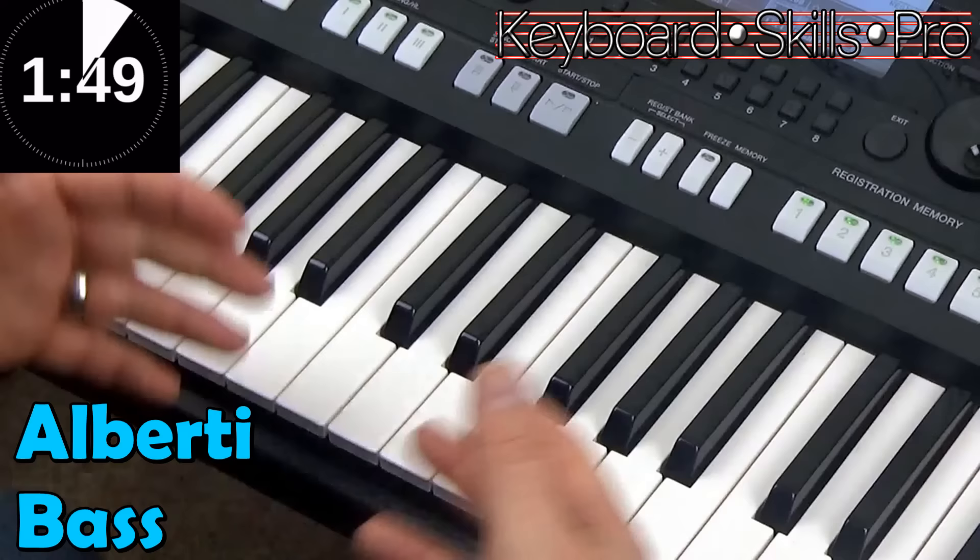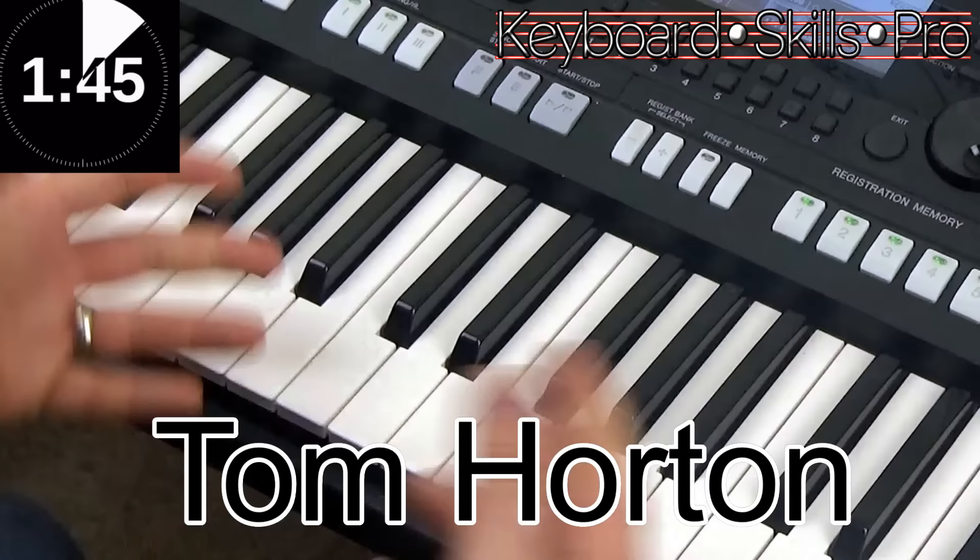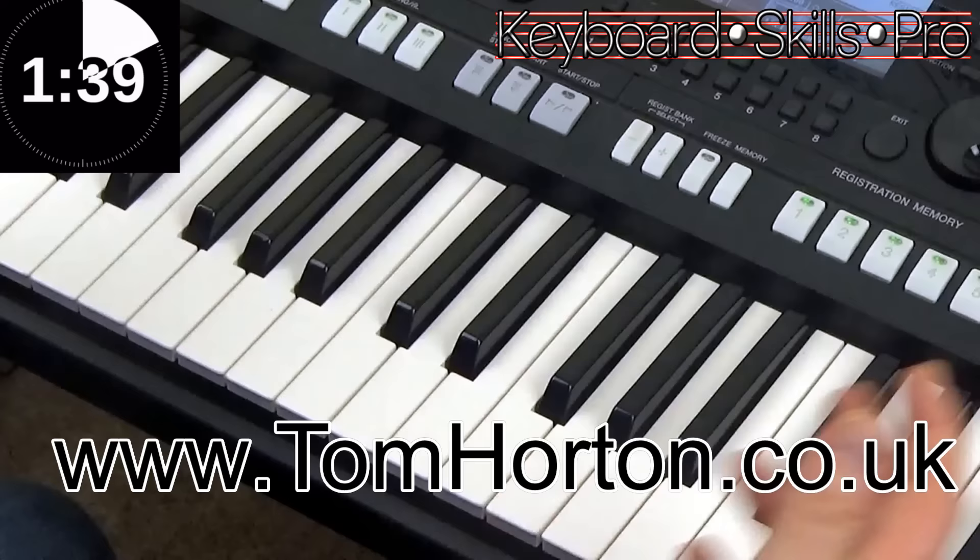Hey everybody, welcome to Keyboard Skills Pro. My name is Tom Horton, I'm a professional musician here in the UK. Do check out my website tomhorton.co.uk for piano books, organ books, lots of information, audio CDs and lots more cool stuff as well.